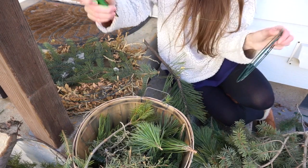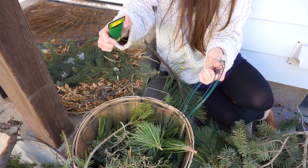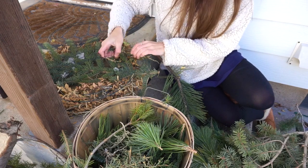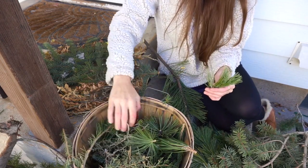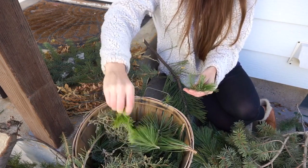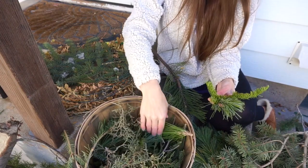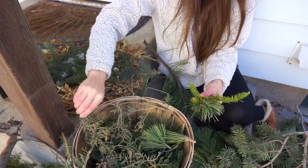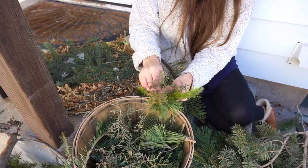Some people leave this on — I think I'll leave it on this time just to show you. What I've done here is I've gone ahead and cut a bunch of pieces that are about this big, that will fit well on this wreath. I've got a variety — some cedar and different pines and spruce.